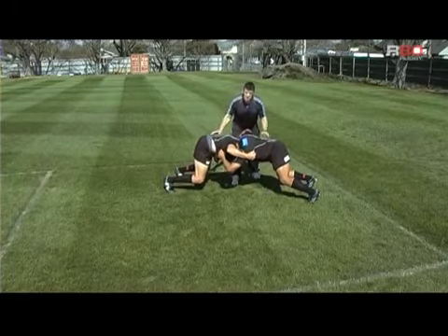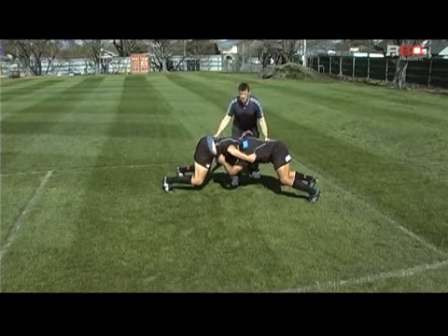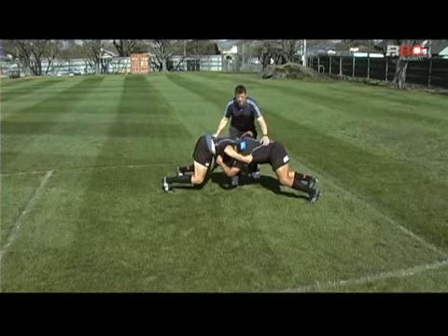When the players are in this position, you do it for 20 to 30 seconds, about two to three times, just depending on the skill level and the strength level of the players involved.